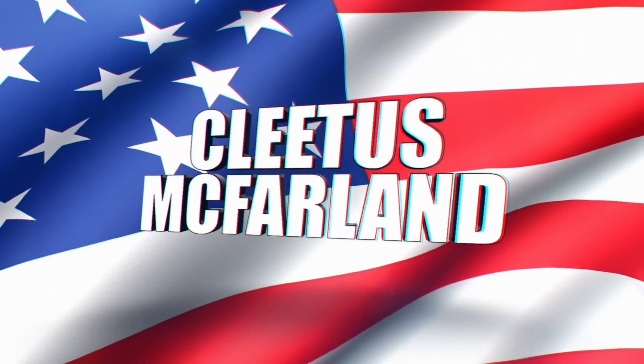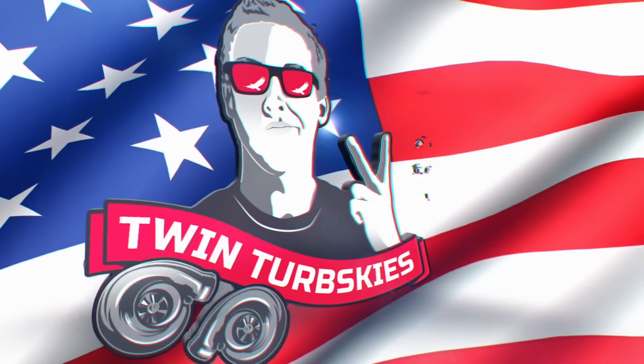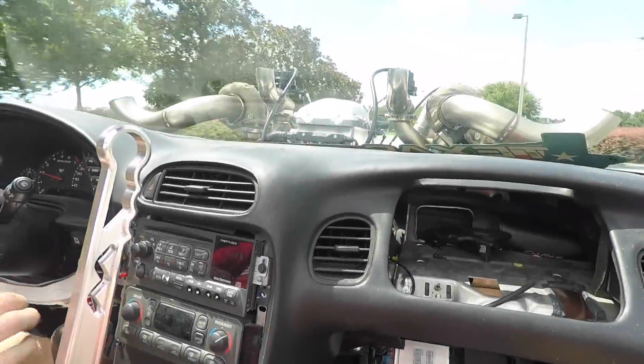Hell yeah, brother! You're on the Please Confirmed YouTube channel. Better with the Please Confirmed.